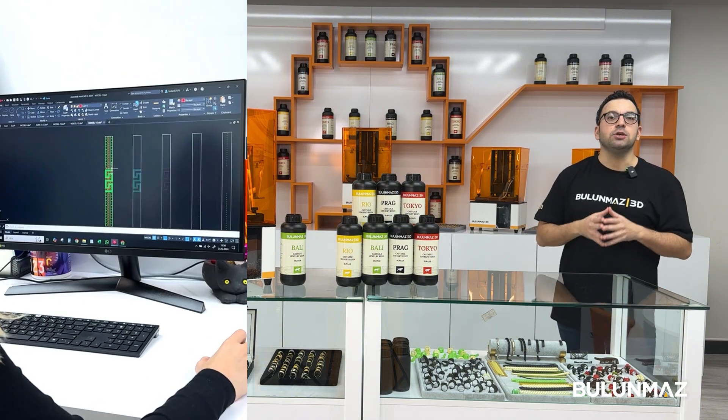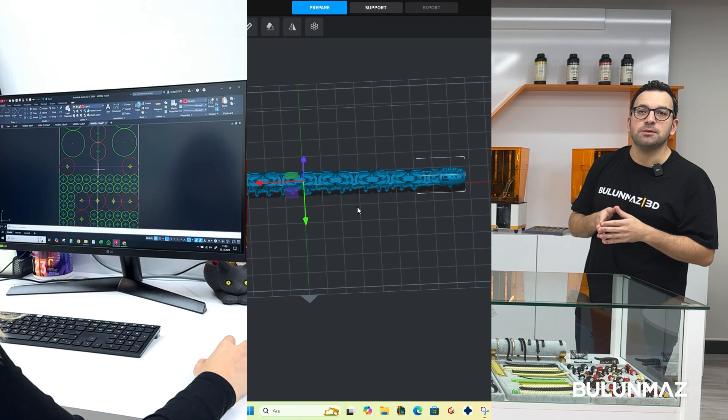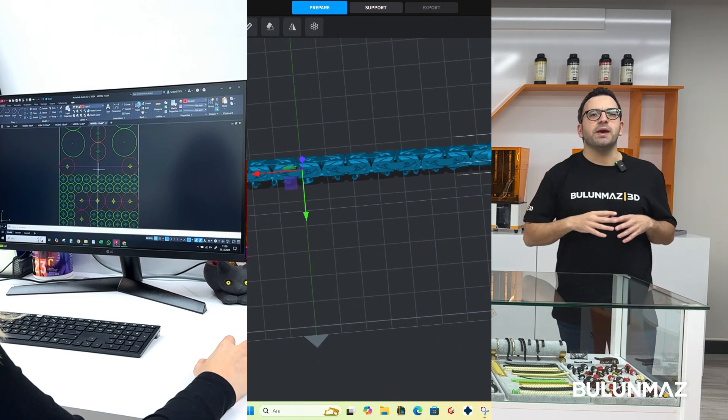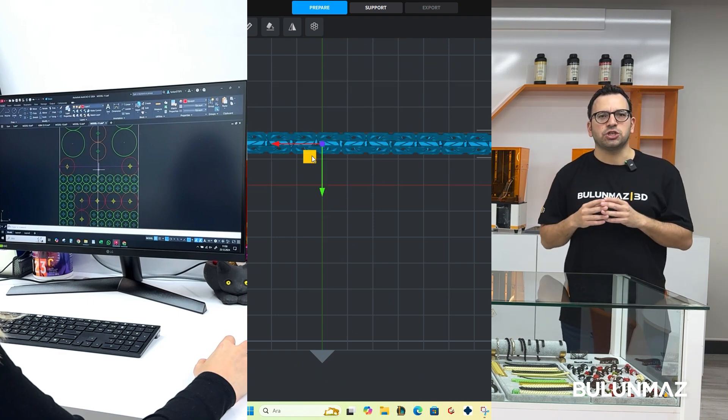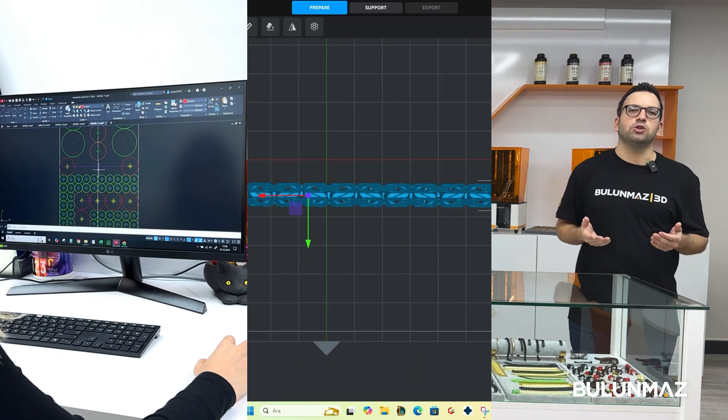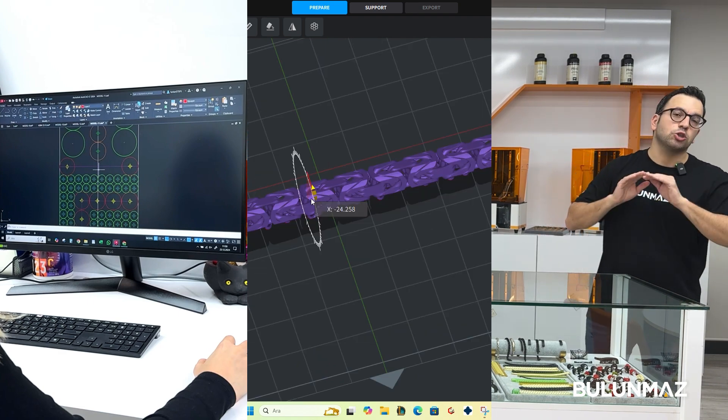After your design is ready, you need to prepare layers with the Bulunmaz slicer. You will need to make most of the printing settings in this step. Our slicer software comes free of charge with the machine, so you can enjoy this Bulunmaz privilege totally free.